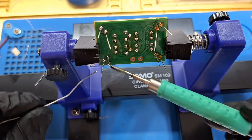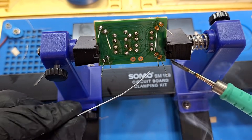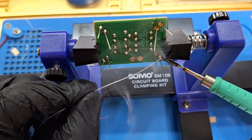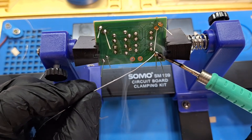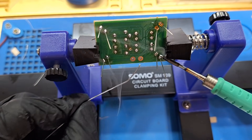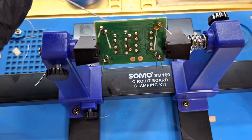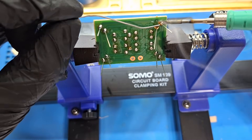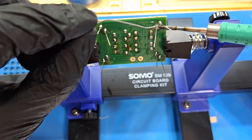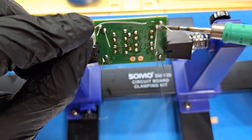The smell of the flux and the lead — both of them are not good because of the materials. Be careful of the fumes; it's not very good for your body. It's better to use a fan for removing the smell.